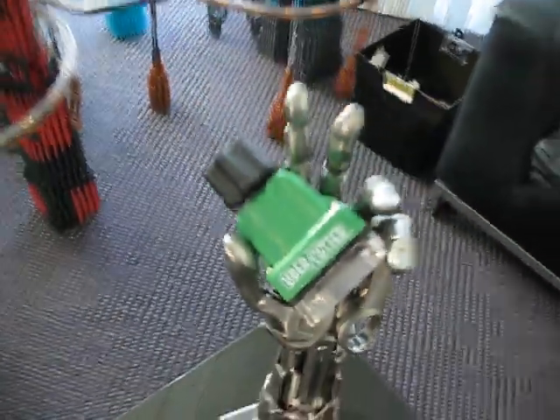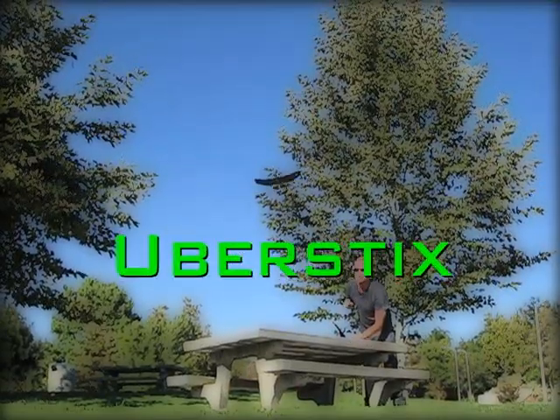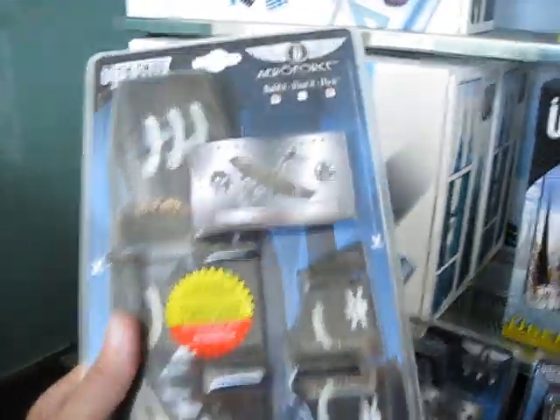There's an Ubercutter. I'm going to get back to that later. What I'm going to show you right now is one of the new Aeroforce gliders. I'm going to start with — if you can see that or not — VORTUSES. Yeah, I don't think you can read that.